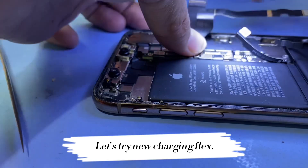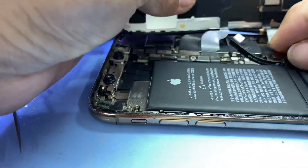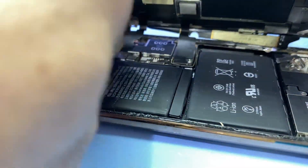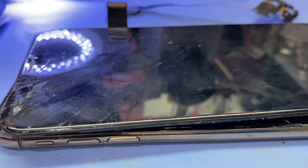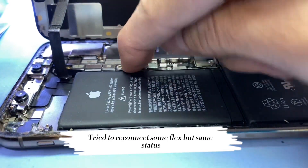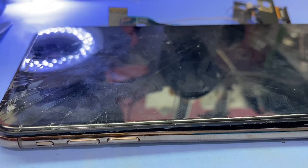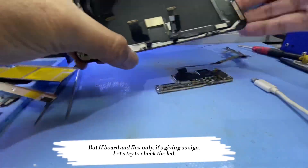Let's try a new charging flex. Nothing happened — even with a new charging flex. Try to reconnect some flex, but same status. Plug to charger and still no sign. But if it's board and flex only, it's giving us a sign.